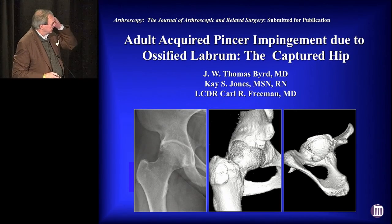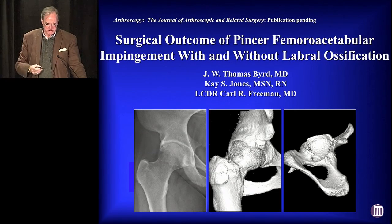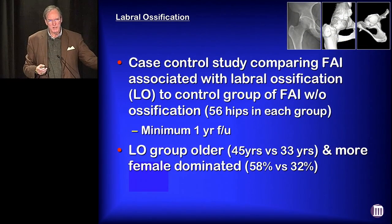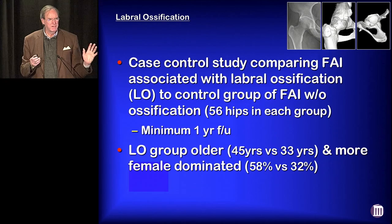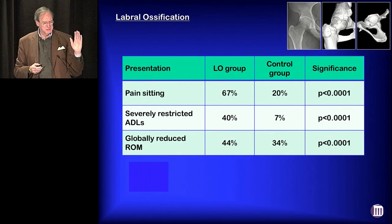We submitted an article to Arthroscopy Journal on Adult Acquired Pincer Impingement from Labral Ossification — coining the term the 'captured hip.' They accepted the article but made us change the name to 'Surgical Outcome of Pincer FAI with and without labral ossification.' We had a control group of those with ossified labrum compared to those without. We found the ossified labrum group were much older — 45 years average age versus 33 years — and about 2-to-1 female dominated, versus conventional FAI, which is about 2-to-1 male dominated.